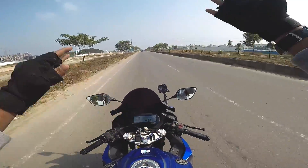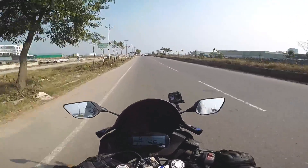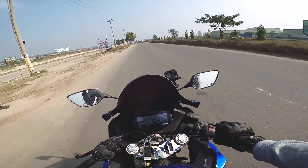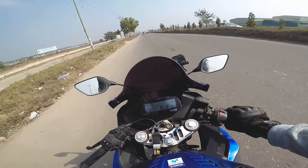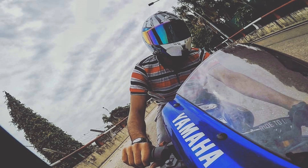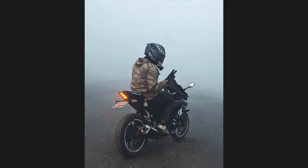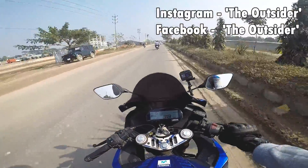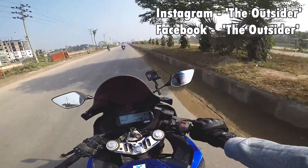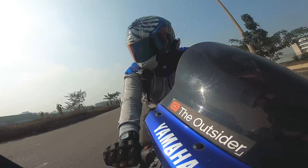What's up beautiful people, welcome back to my YouTube channel. It's no secret because I made a social media post. By the way, if you don't follow me on Instagram, follow me on Instagram — it's called The Outsider. There's also a Facebook page called The Outsider.